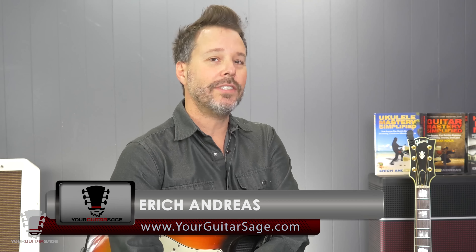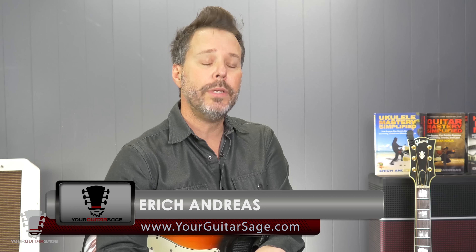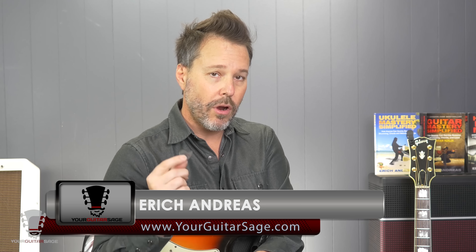My friends, I'm Eric Andres, your guitar sage here, and today I'm going to be reviewing Dragon's Heart Picks.